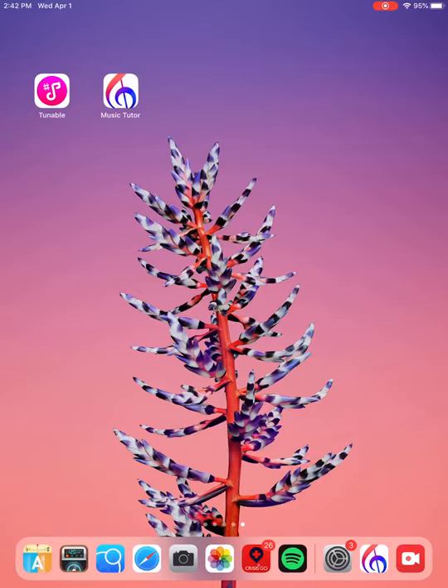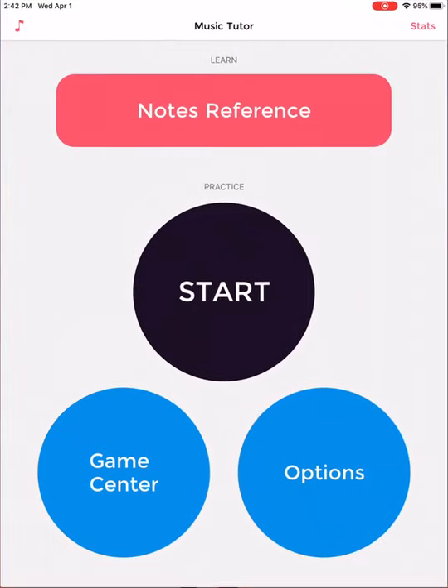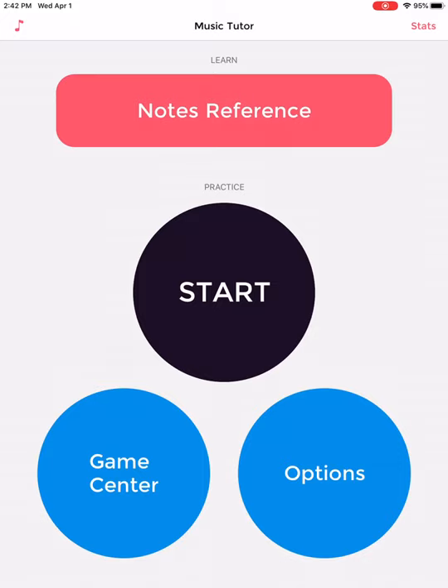Okay, let's have some fun. We're going to use the Music Tutor app today. I click on the app and it opens up.